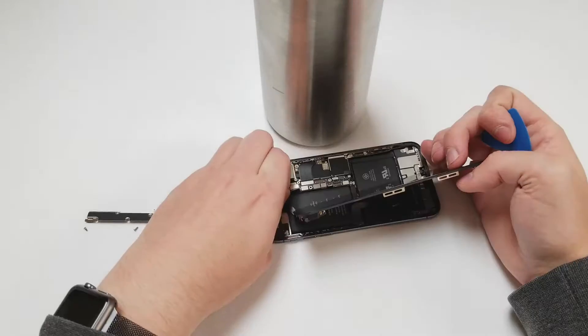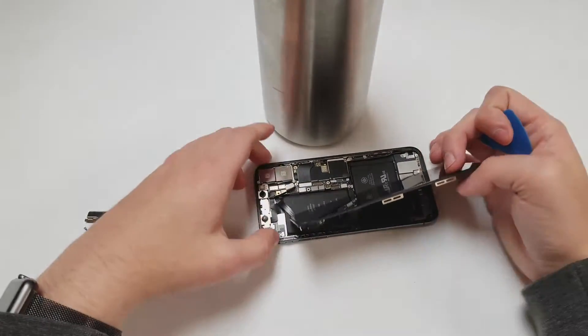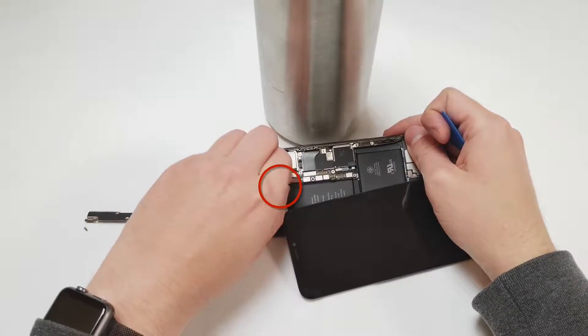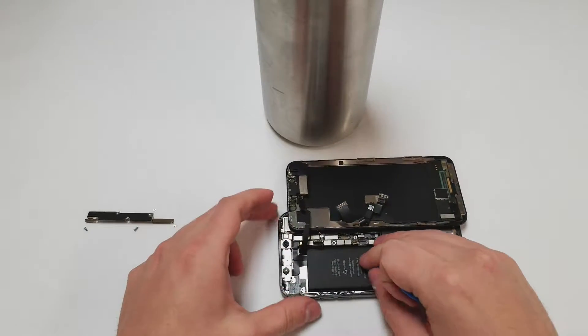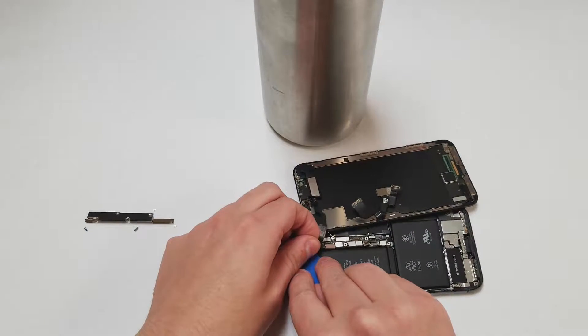Once those are unplugged, you will need to unplug the top cable. This one is tucked in between the battery and the logic board, and the issue is that there is adhesive under the cable. You can use a little heat to remove the adhesive and it will eventually separate. If you rip the cable off it may cause other damage to the device, so be very patient.